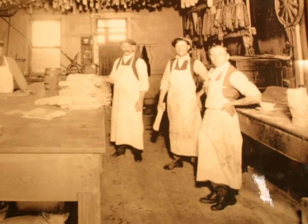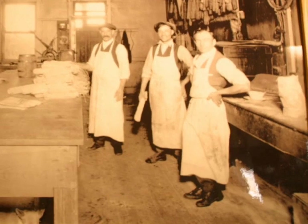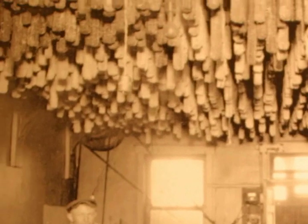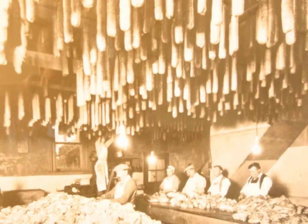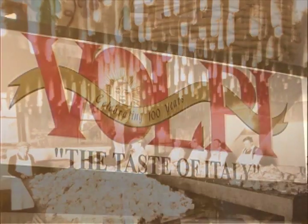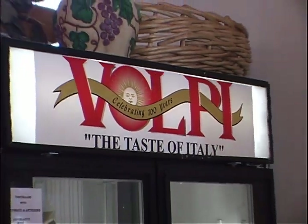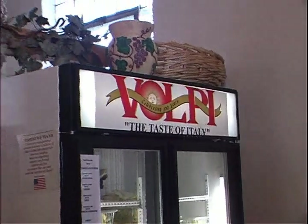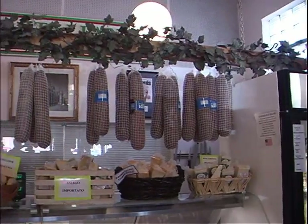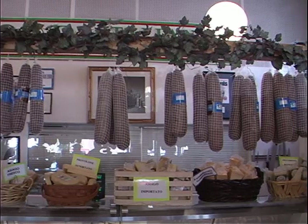He started making sausage for this family, then for friends, and that's how it all began. Volpe makes all the Italian dry sausage and fresh sausage. The fresh sausage is the one you eat right away, and the dry sausage is the one you age. Salami was made many years ago because people had no way of keeping meat, so they would grind it, season it, and make salami so they could have meat all year long.